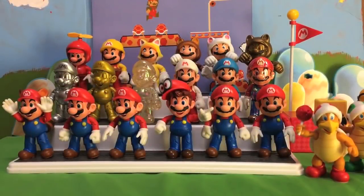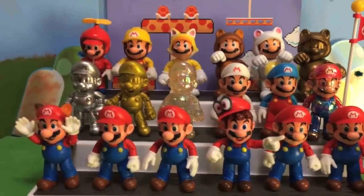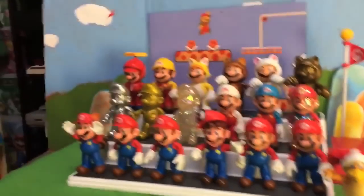Greetings friends, Sonic Toast here. Joining me tonight we have the 18 different Mario's from the World Nintendo line of action figures. Also we have Hammer Bro, Fire Bro, and Lakitu here.